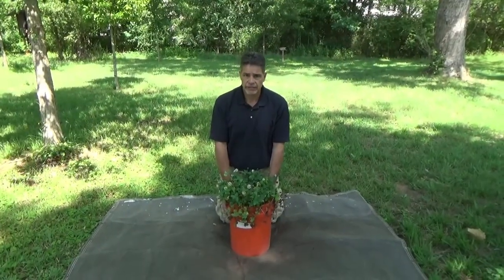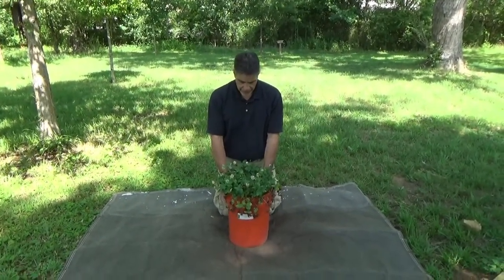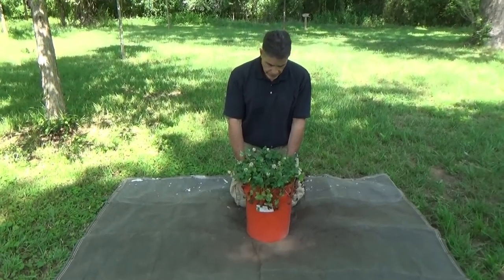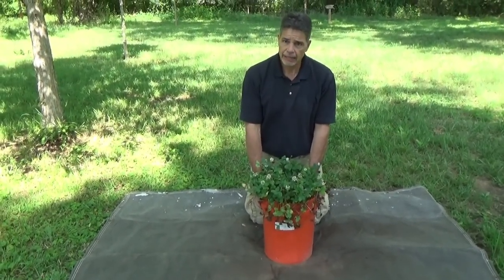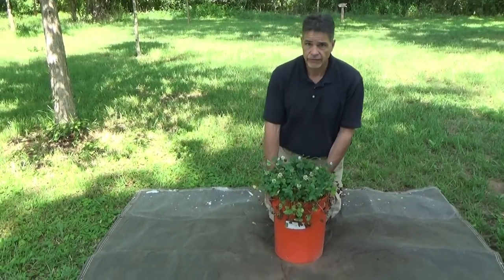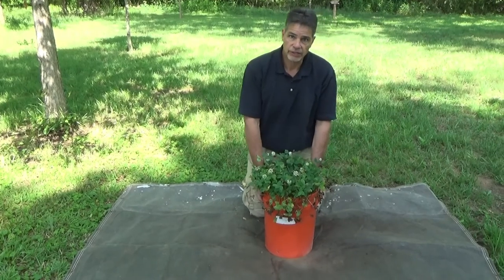It's June 8, 2017, and we're looking at a white clover variety called Kakariki. This was planted in this bucket in March of 2016, right around the first of the month, so it's a little over a year old.